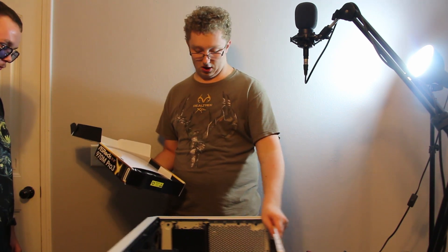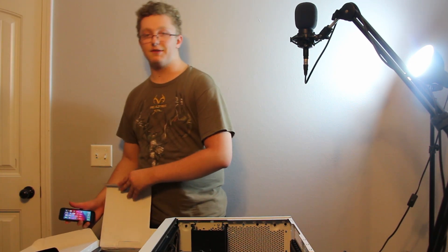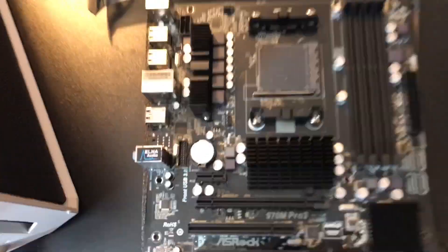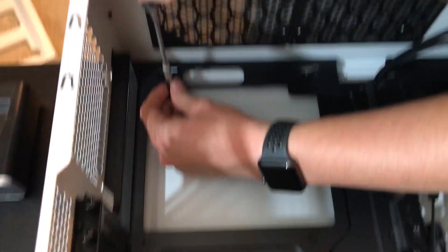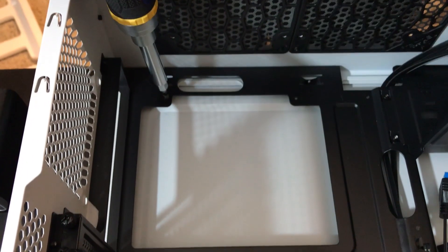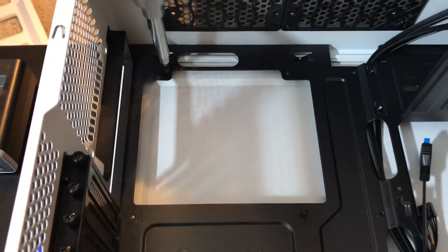Here is the motherboard in all of its black, gray, and white glory. Unbeknownst to me, the camera stopped recording, but I think we're good now. I managed to save the audio and camera files, so we're using a different SSD. With that being said, where did we leave off? We need to start putting the standoffs in the case. Brady is currently installing the standoffs to install the motherboard.